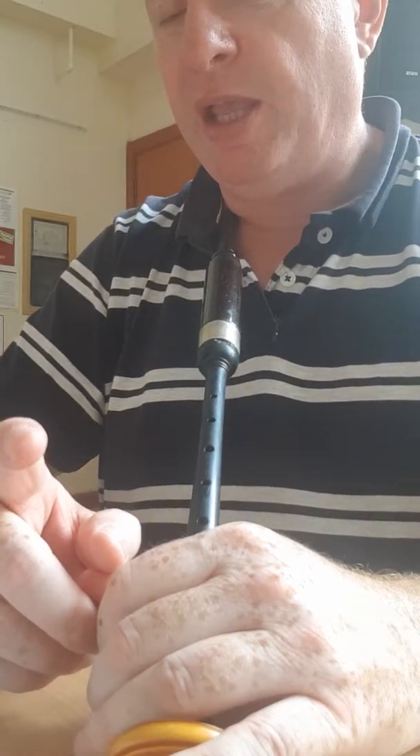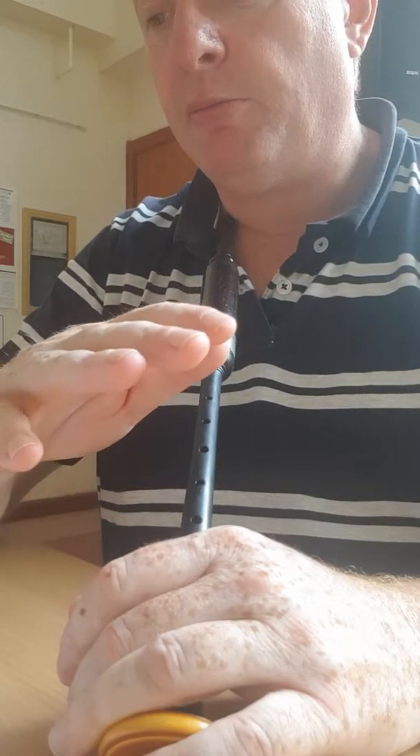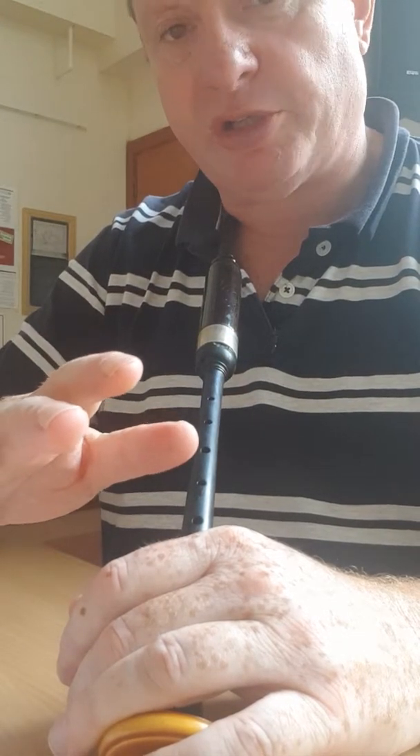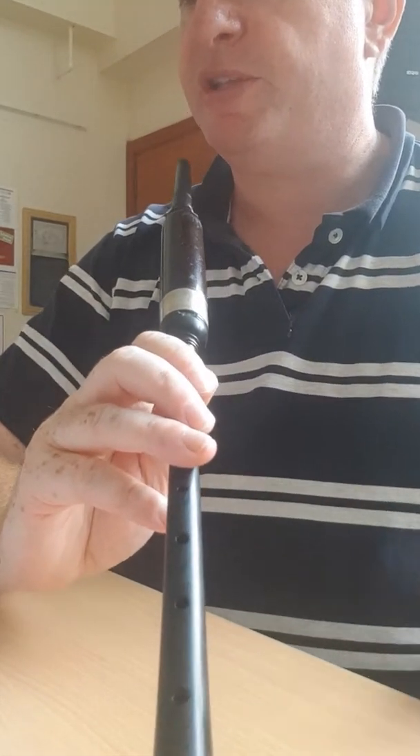Take your time with it. Once you know the first line, you know the second line. Look at the notes — look at the grace notes, whether it's a G grace note or a D grace note; it's very important. There are no dots or cuts on it, so don't play it like that. So the second part...